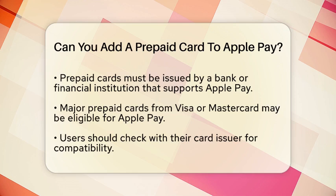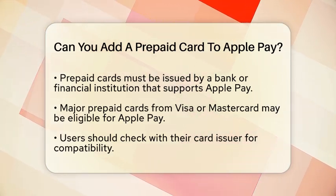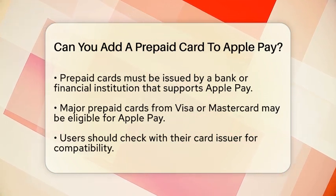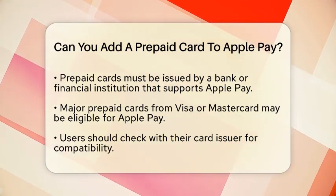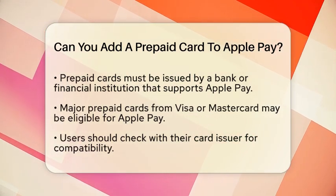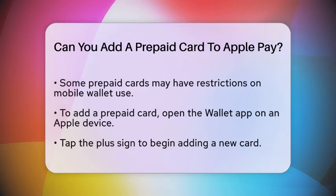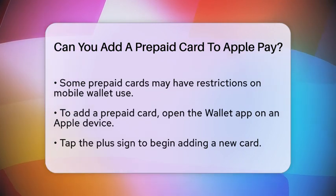For a prepaid card to be added to Apple Pay, it must be issued by a bank or financial institution that supports Apple Pay. Many major prepaid cards, such as those from Visa or MasterCard, may be eligible, but it is essential to check with the card issuer. Some prepaid cards may have restrictions or may not be designed for mobile wallet use.